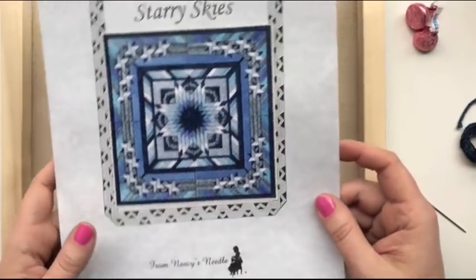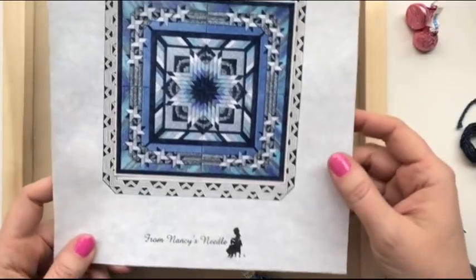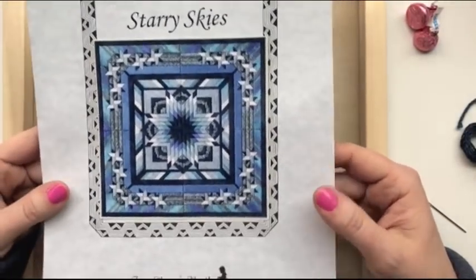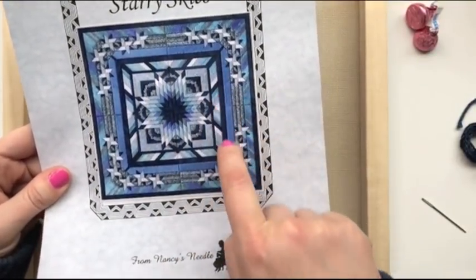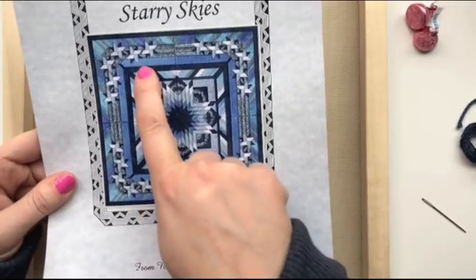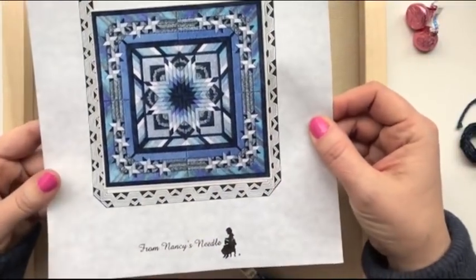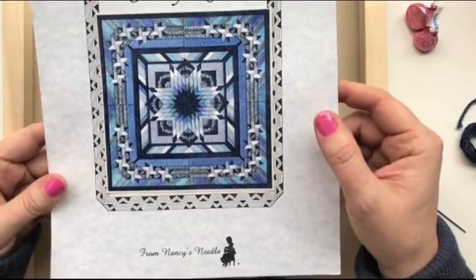This is the design from Nancy's Needle. It's counted canvas work, from her regional quilt series, and the piece is called Starry Skies. As you can see, I have done up to this dark blue border here. And what I'm going to work on today is the lighter blue done in pearl cotton number five that surrounds the outside of that.